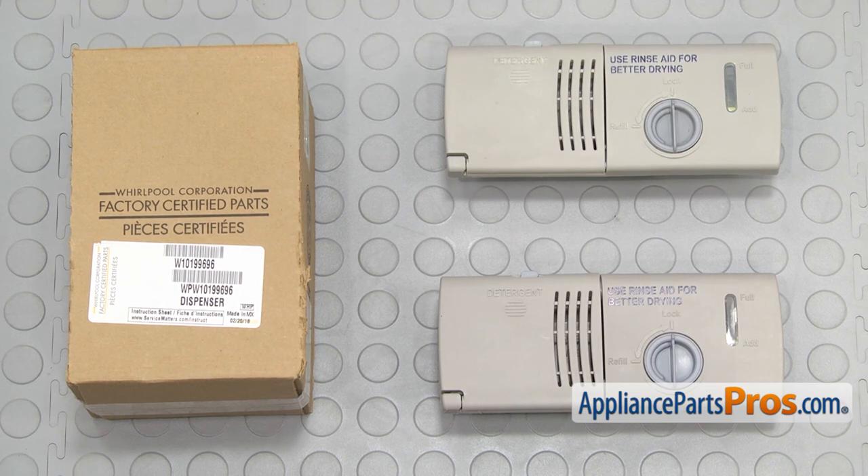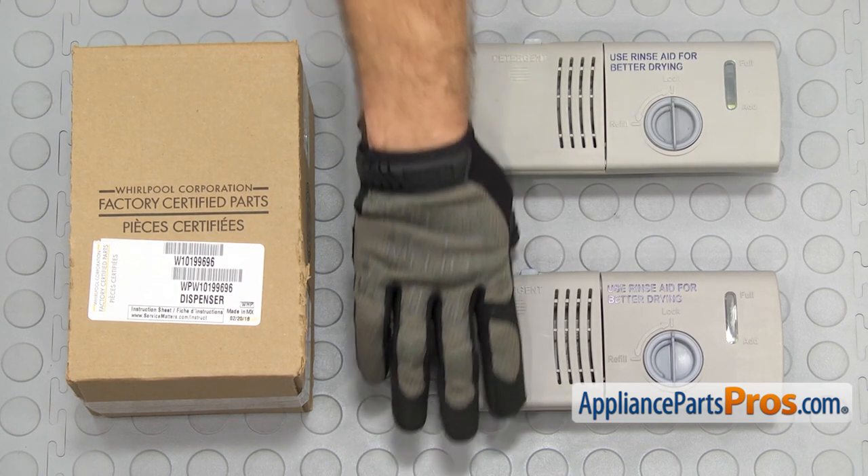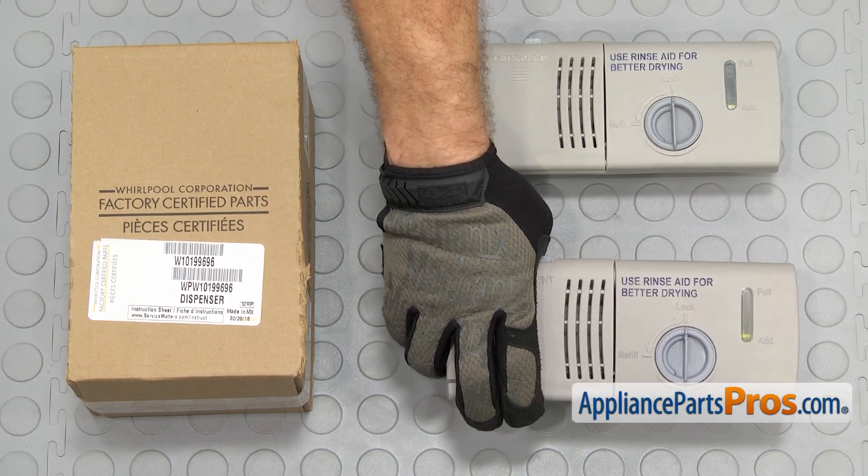Here's the old dispenser assembly next to the new one. If you already have one of these, great. If not, you can get it at AppliancePartsPros.com.